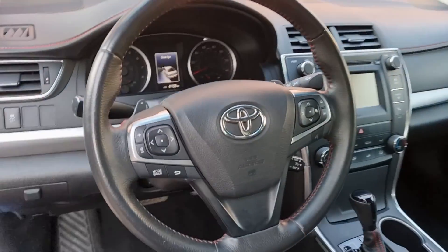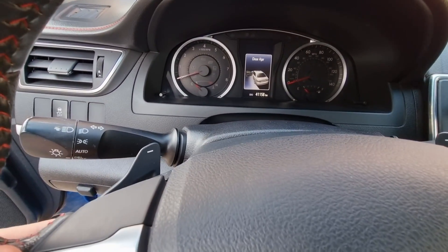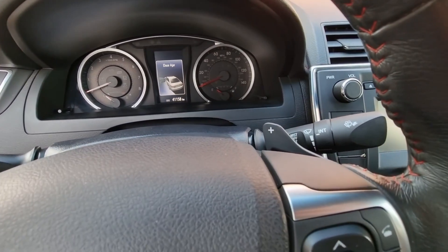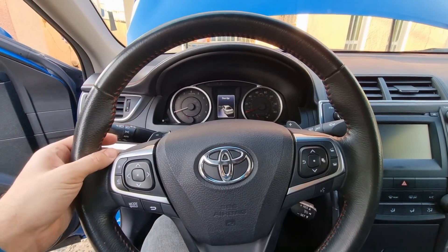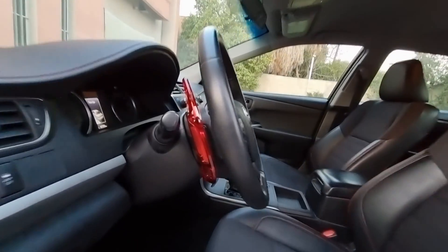Hello, it's Salimi. Today's video is going to be a bit different than my other videos. We are going to design and 3D print paddle shifters for my 2017 Toyota Camry, and it will be mounted on the actual paddle shifters, and at the end it should look something like that.